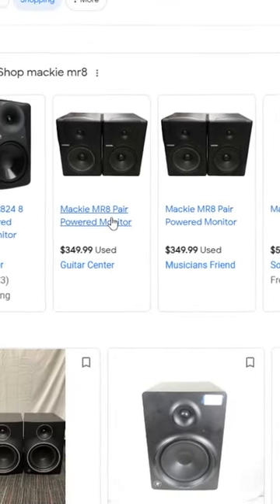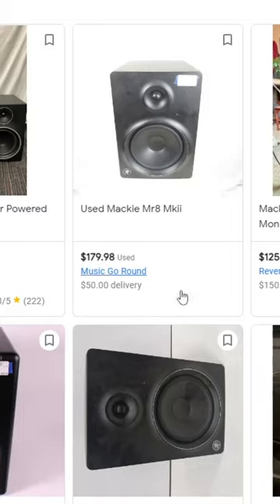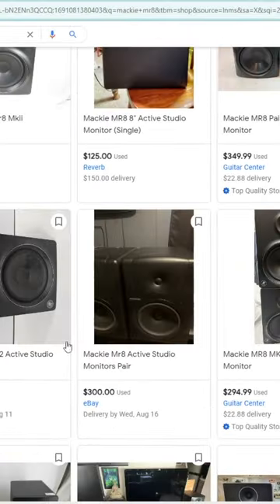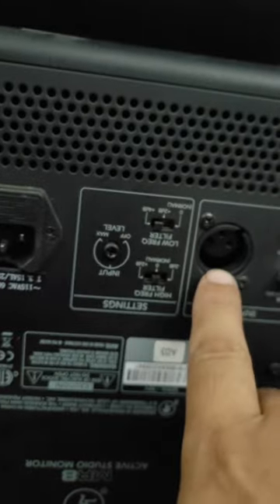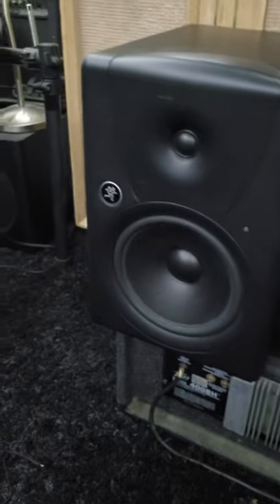Usually the MR8s go for $350 for the pair, sometimes $180 each — about $150 each. Some of the reasons the guy was selling them cheap is because they're all scratched up, as you can see here, and one of them has a bent XLR jack. One broken XLR jack and some scratches — I got a pair of Mackie MR8s for $80.